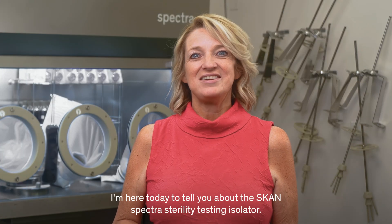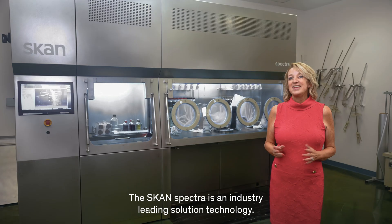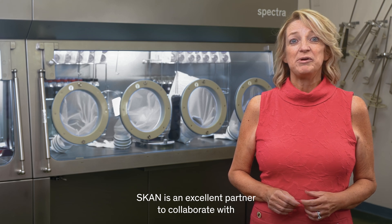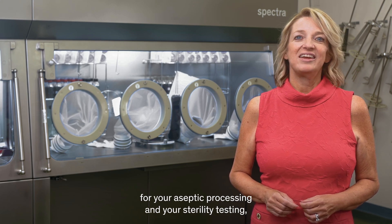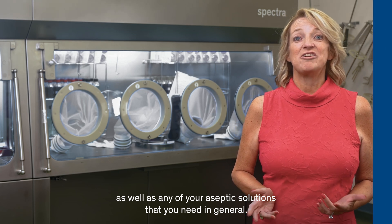Why am I here today? I'm here today to tell you about the ScanSpectra Reality Testing Isolator. The ScanSpectra is an industry-leading solution technology. Scan is an excellent partner to collaborate with for your aseptic processing, your sterility testing, as well as any of your aseptic solutions that you need in general.